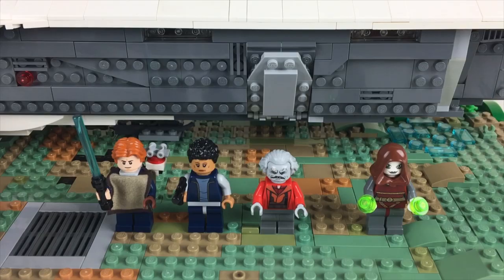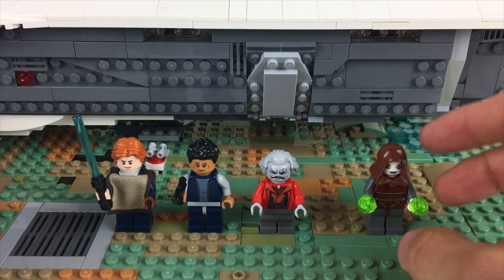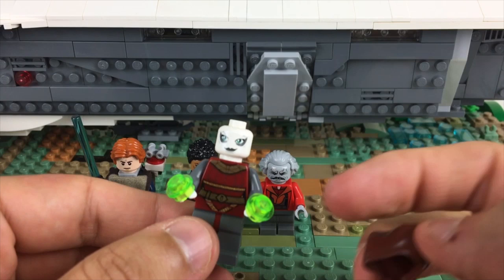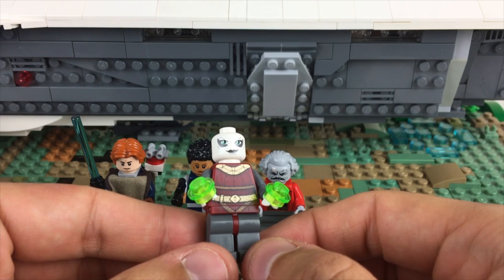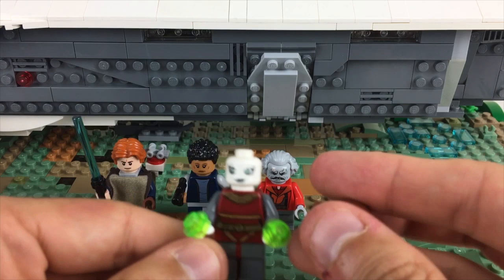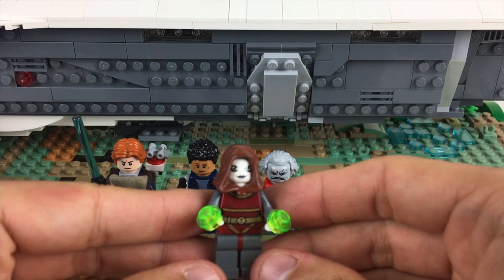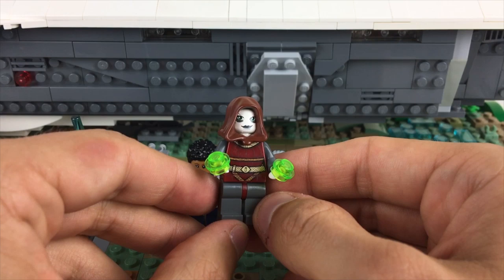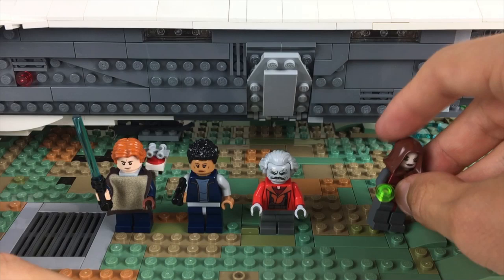Before we get into the ship details, here's a quick rundown of the crew. Starting with Nightsister Merrin — I really liked her outfit in the game. When I saw the Zorii Bliss minifigure from Rise of Skywalker, I thought her torso would fit perfectly, with that gold ornate design over dark red. I gave her dark gray arms and legs, and since there wasn't a great hairpiece, I gave her the hood, since she has it up for most of the beginning of the game. The green studs represent her Nightsister magic.